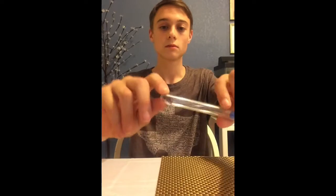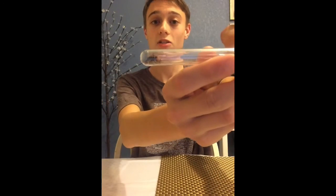Today we're going to be starting with an invertebrate. It's called a velvet ant. I have one here. Despite its name, it is not actually an ant — it is a wingless wasp.